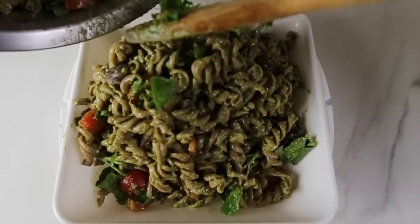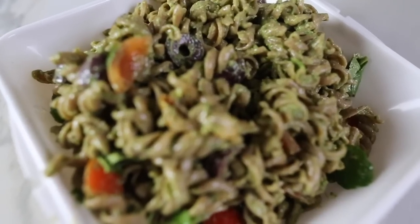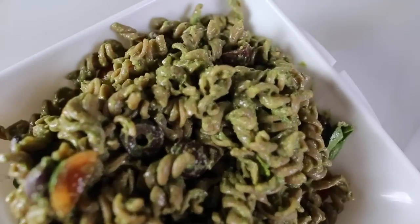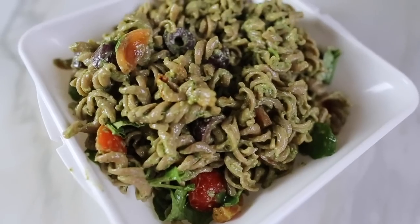So that was my last electric lunch. I hope you enjoyed this video — please give it a thumbs up, share the video, and comment if you have anything to say, and I will see you in the next one.